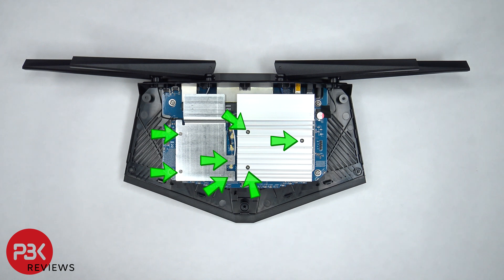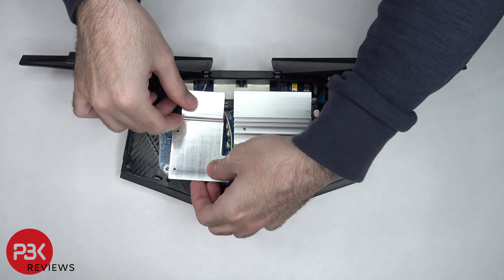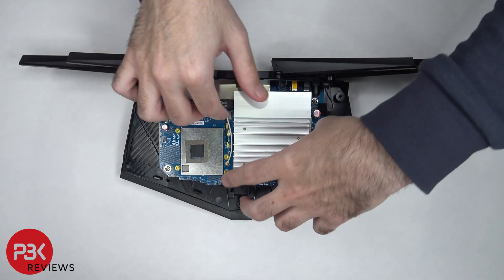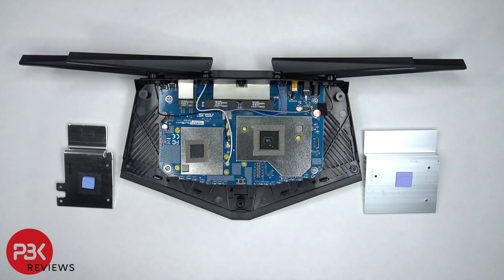In order to remove the two heatsinks, there are seven Phillips screws we need to remove. Once the screws are removed, we can lift up and remove the heatsinks. Both heatsinks have thermal pads which sit on top of the processor and chip.